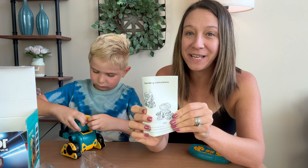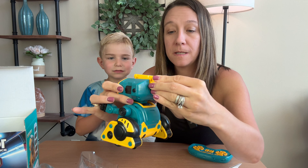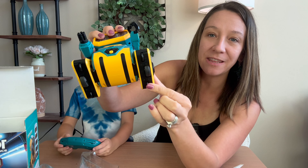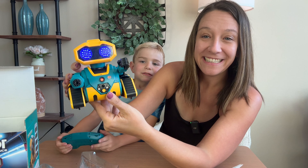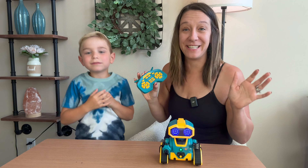This part just slides in from here — you just line up the chip. I want to point out the wheels at the bottom here. Click this button to power it on. It does take two triple-A batteries.